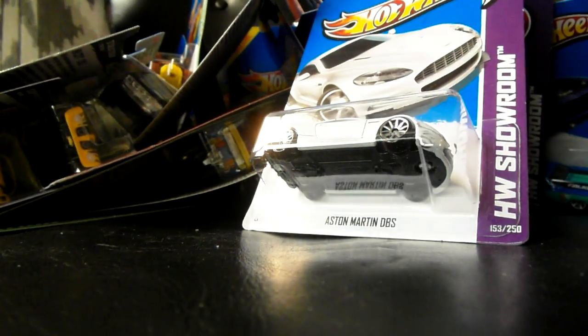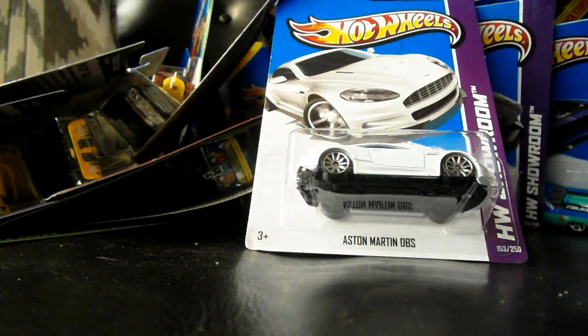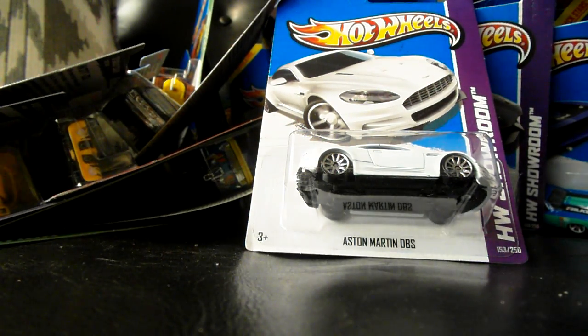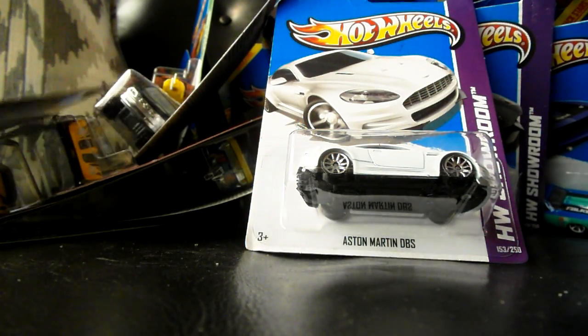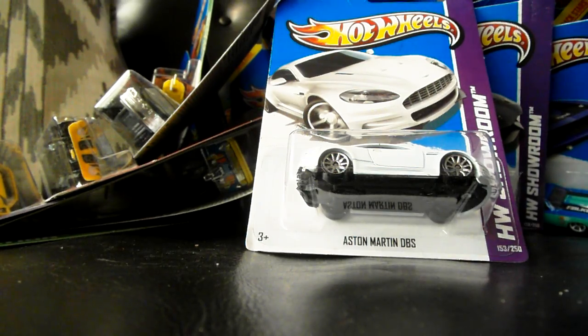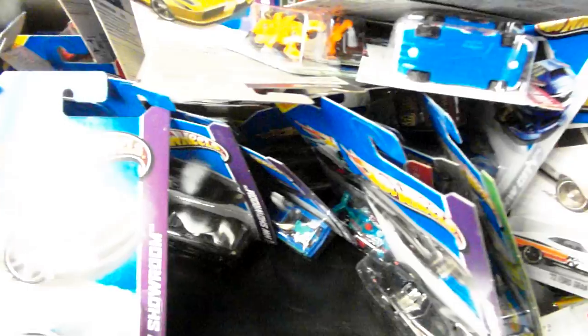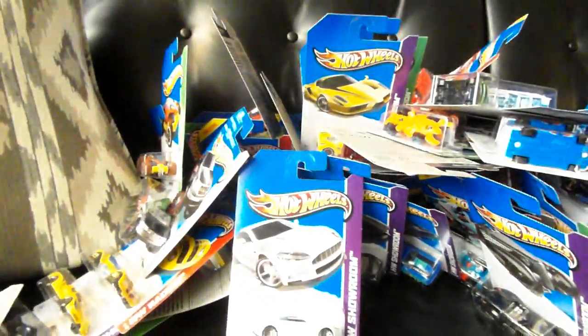Sadly, no treasure hunts at all — not even a Super, not even a regular. So there you have it — my F-Case unboxing video. If you like what you saw, please give me a thumbs up and leave any questions and comments down below. Thanks again for watching, guys. I'm sorry I've been missing in action — it's just because I've been sick. Keep your eye open for my next video, which will be very cool because it's not Hot Wheels related — it's very, very cool toy related. Thanks guys, bye.